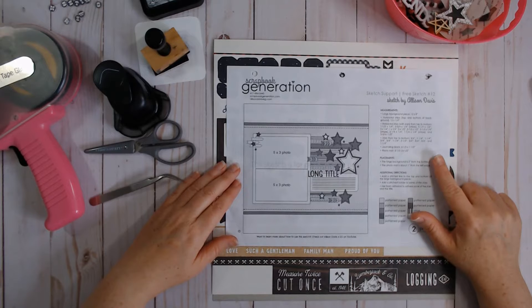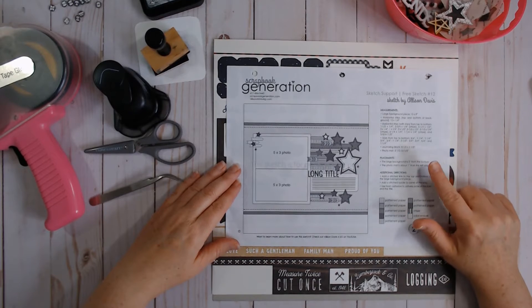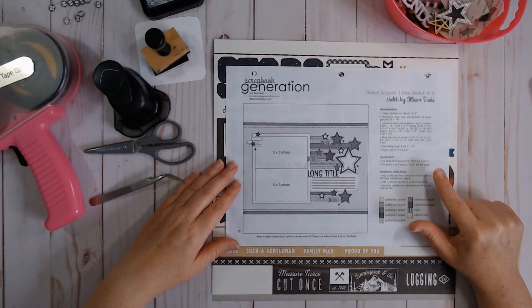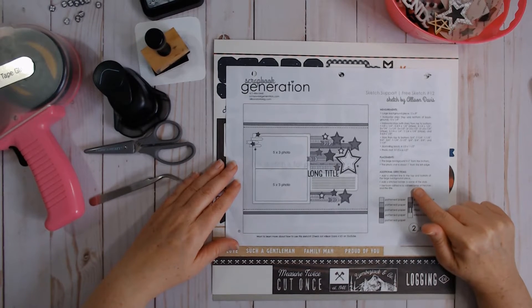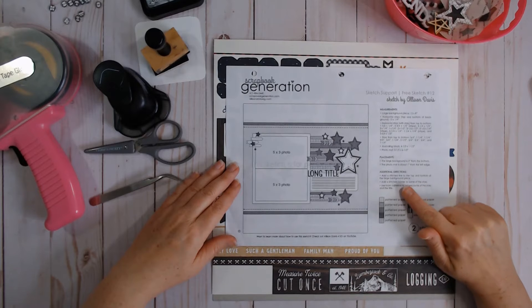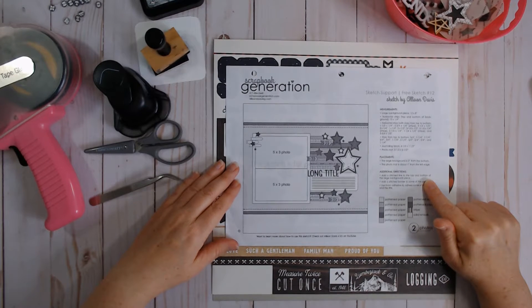Once you've downloaded them, I highly recommend going to her blog and reading the information, because she does each sketch in five different ways. Then check out her YouTube channel because she does a brief summary of all five layouts with each sketch. The videos don't go all the way back to sketch number one — they start somewhere in the middle — but her blog does. There is a ton of information there. In my opinion, this is a free class: free sketches, free blog posts — basically the printed information you'd get from a class — and free videos. Tell me that isn't a class.